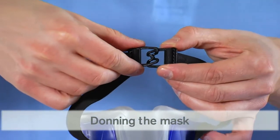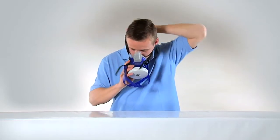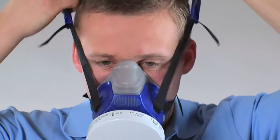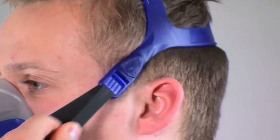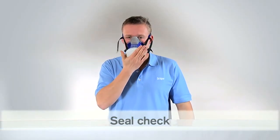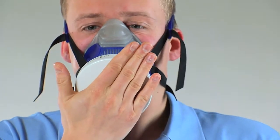Place neck straps over your head and position them at the back of the neck. Position the face piece over the mouth and nose and pull the head cradle over the head. Pull the straps uniformly until the half mask fits securely and comfortably against your face. Seal the respiratory filter with your hand and breathe in until a negative pressure is generated.